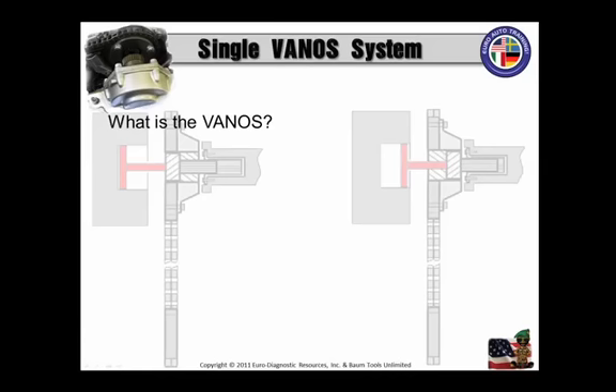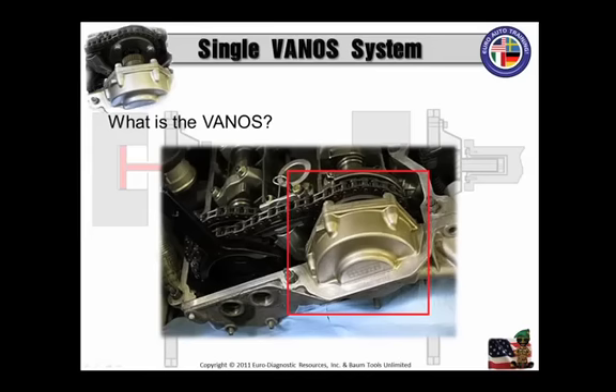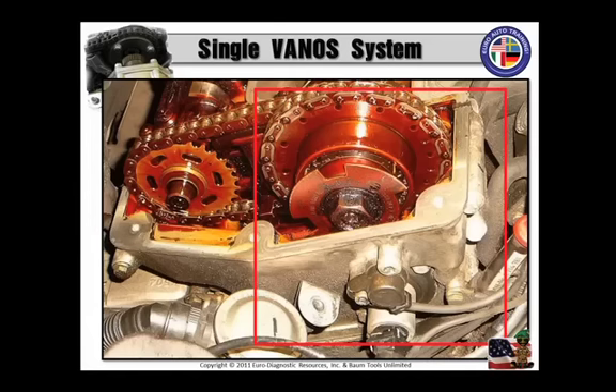We've got to get educated to what the hell that is. So, what is Vanos? Well, that's Vanos — or a picture of it — which we will dissect so you'll know every in and out of this single Vanos system. Fellow techs, we have performance, torque, idle characteristics, and emission reductions, which are improved by variable camshaft timing, or VANOS.